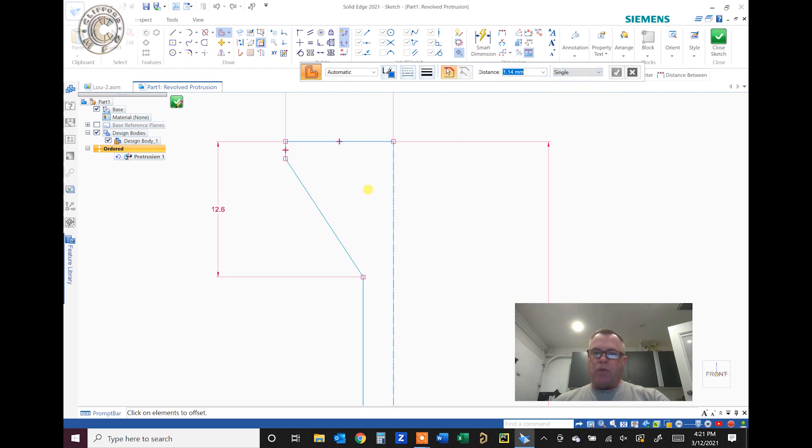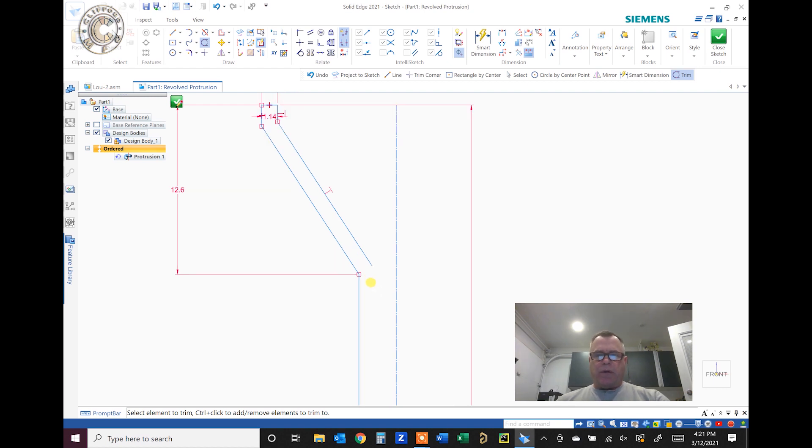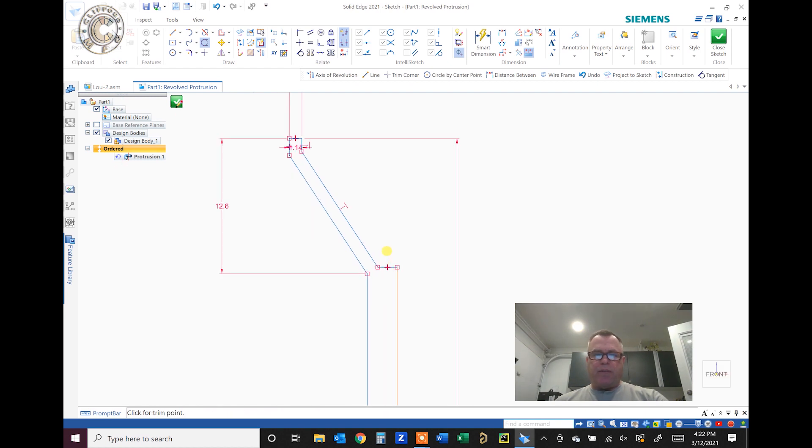We'll go to single and offset this one — 1.45 millimeters — there's our wall thickness defined. Then we'll trim this guy and add a line across and do another trim. It's looking more like a golf tee. This is a weak area, so we'll need to fix it — we don't want to put a pile of material in there because it will shrink with proper molding techniques. We also don't want this to be sharp, so we could put a radius in there, but I'll do that later.